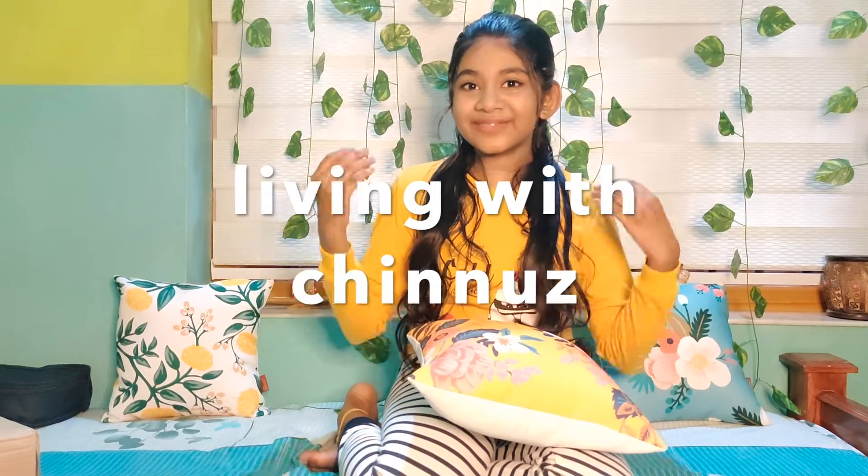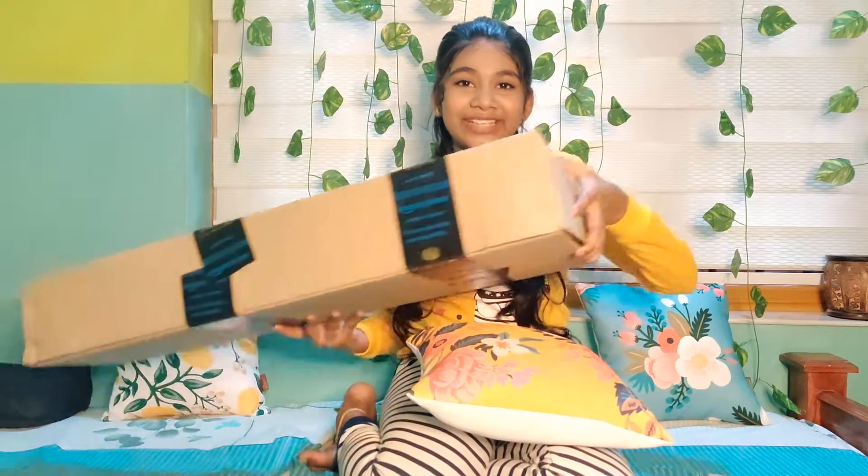Hello everyone! Welcome back to my channel Living with Chinnows. This is an unboxing video — this is a ukulele from Amazon.